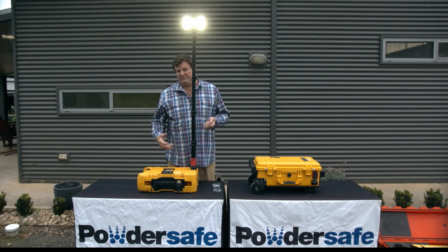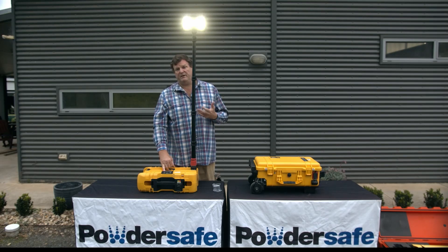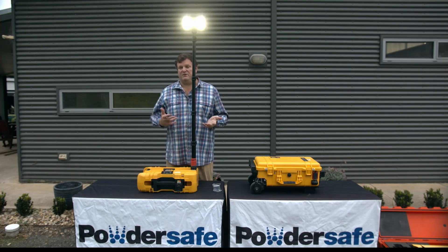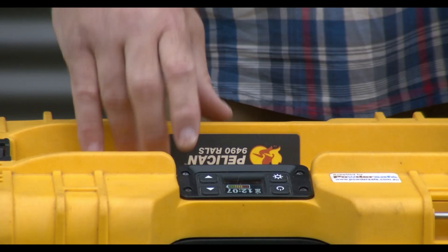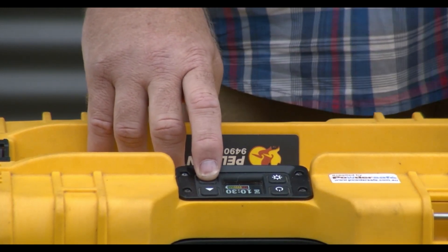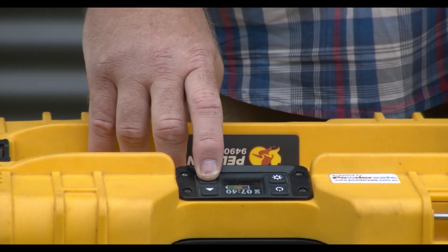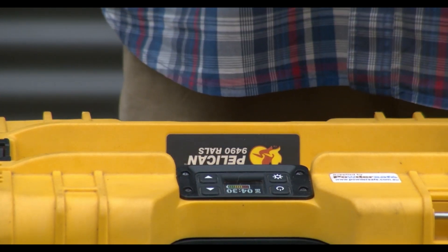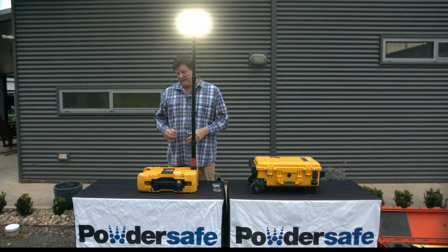You also have the ability to manually adjust the light output. For instance, if you were called out to a job and it was dark at 6pm and you're out for an hour, you come back to your base, put the vehicle away with the light, and you're called out again at two o'clock in the morning. Knowing that sun up is at about 6:30, you can adjust the output on the unit to four and a half hours. As you do this, it is calculating the amount of stored power versus the light output, and the light will adjust to give you the maximum output for the period of time that you require it to work for.